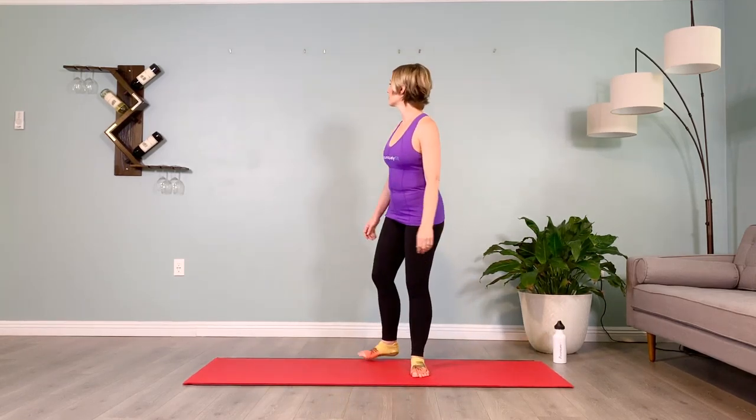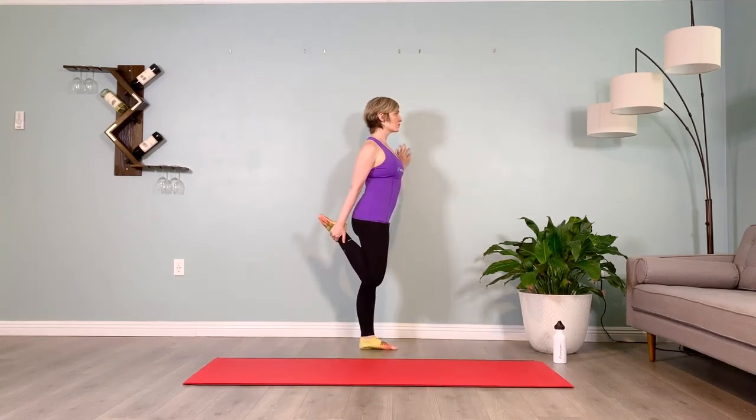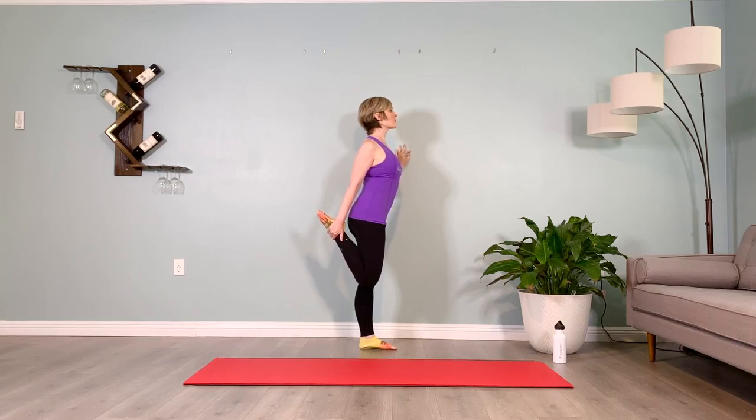Heel toe your way to the center of the mat with feet together. Come over to the wall — kick your right heel to your butt, dancer's pose, drive that thigh back, stretching out the top of the thigh and the top of the knee after all those reverse warriors. Breathe with me — inhale two three four five, exhale two three four five. Inhale two three four five, exhale two three four five. Release that side, switching sides.